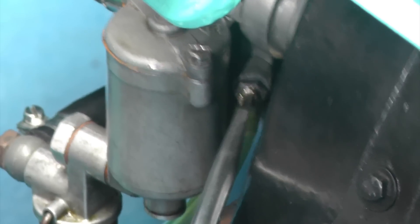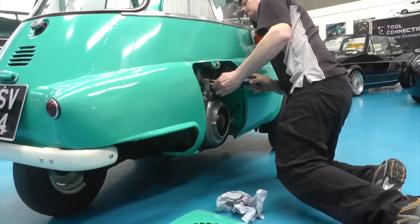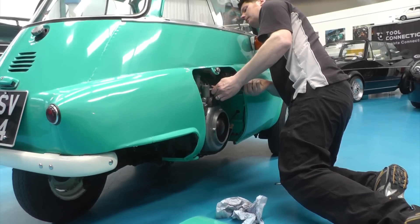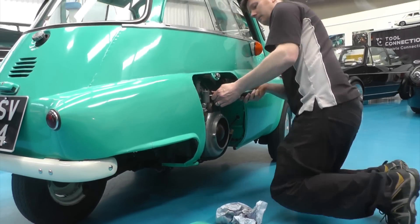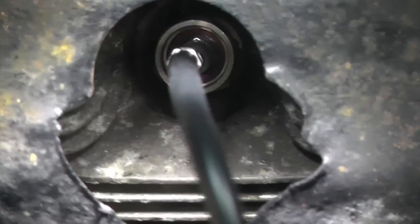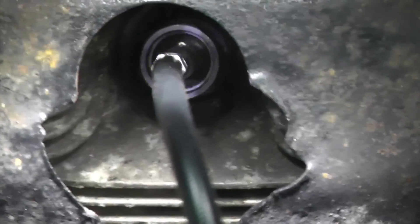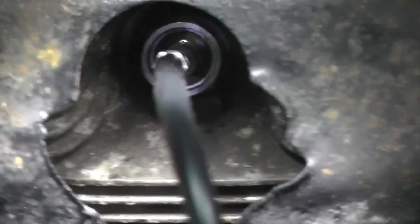The mixture screw on the carburetor is now adjusted, and the result is clearly shown through the ColourTune. The blue flame shows us that the fuel air mixture has become leaner and is now correct for this engine.